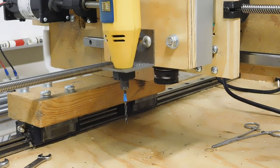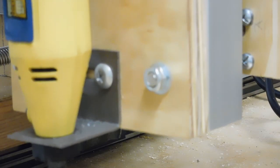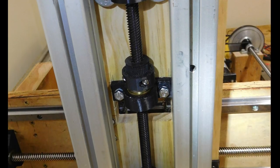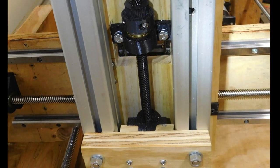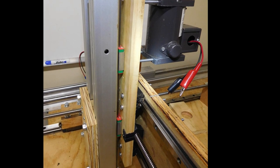Up and down seem to work just fine. Here are some shots to show where my CNC machine is right now. Thanks for watching, see you next time!